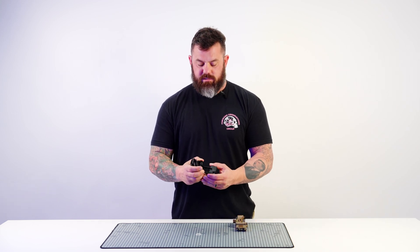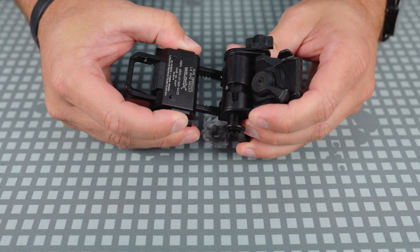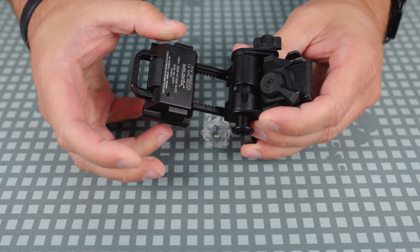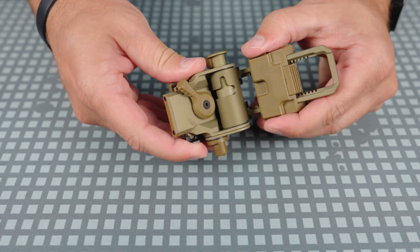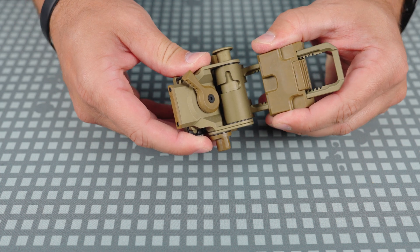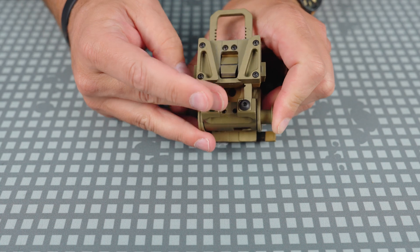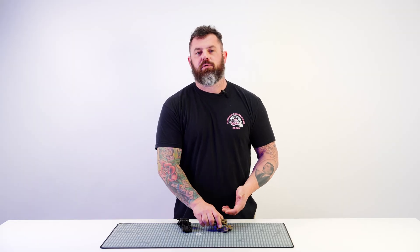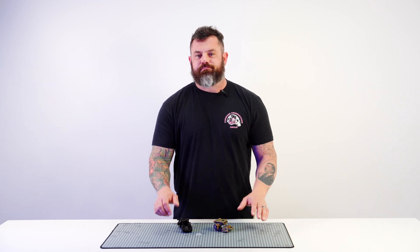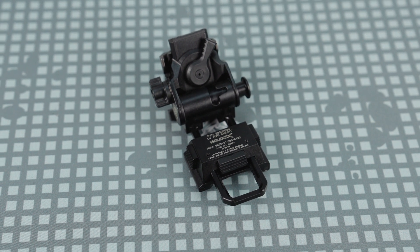By carrier I mean this part that slides up and down on the bar here. With the G24 Light you get the same carrier that you would see with a G69 — it is slightly skeletonized and it does not include some magnets that are built into the original G24. Those magnets were intended to interface with a certain J-arm to facilitate an auto-off function when you flip your PVS-14 up.